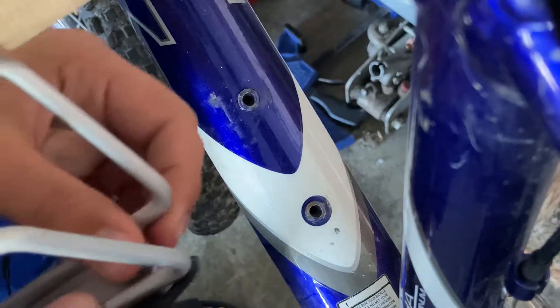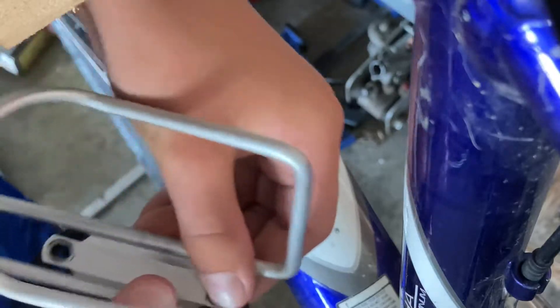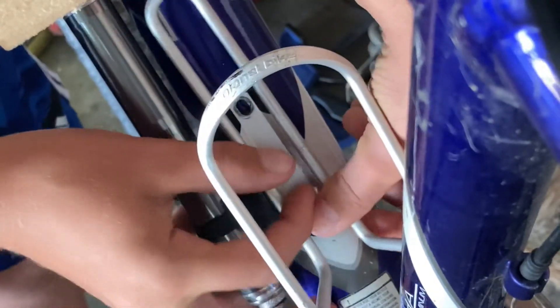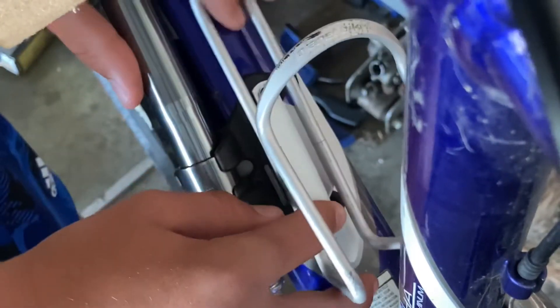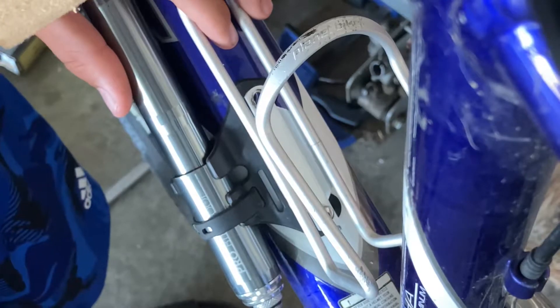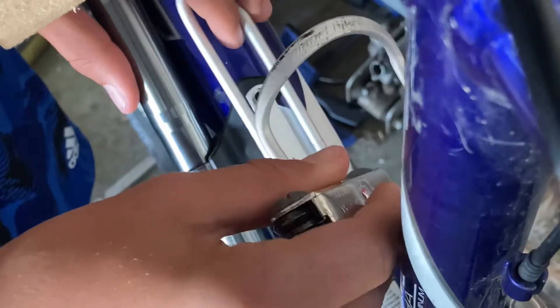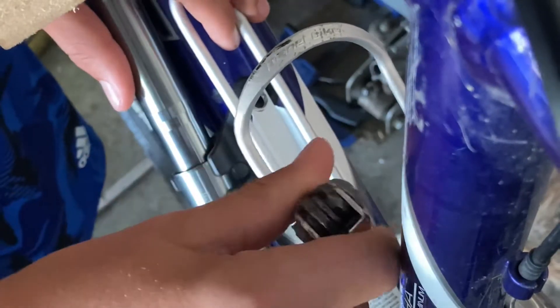Just get this started — it'll save you some time and frustration. You're going to stick it into the mounting spot, take your allen wrench again and tighten that on there. After that you're going to thread another allen bolt through the top, like you'll see here in a second, and you're going to tighten that.